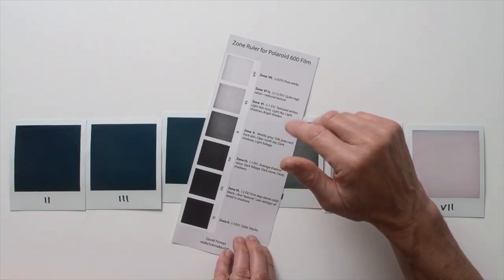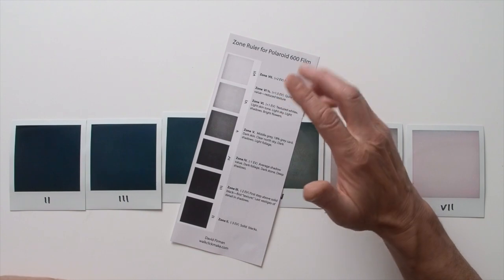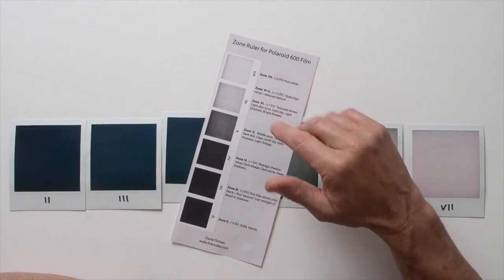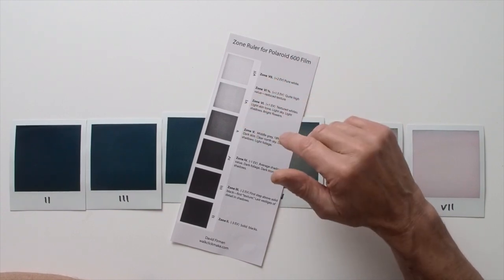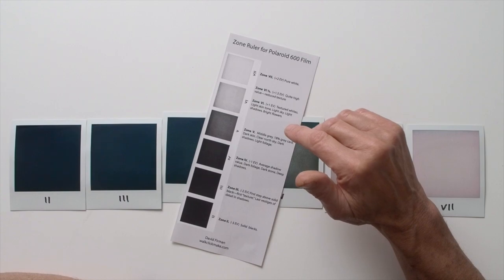Technically, zone rulers should be created for each type of film since each has its own unique sensitivity characteristics. For conventional films such as Kodak Tri-X or Ilford FP4, differences could be significant enough to warrant this. However, with current Polaroid integral films, any differences are largely unnoticeable given how variable film speed and color cast can be from pack to pack. Overall, there's a general lack of consistency in the product compared to conventional film stocks.